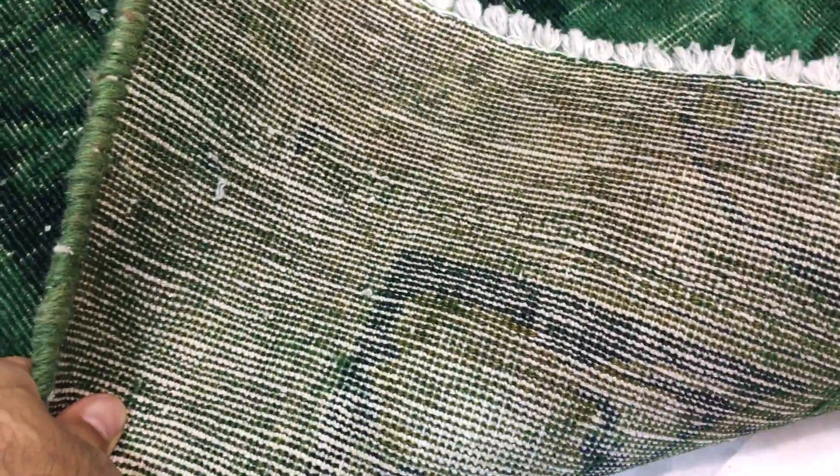On the back of the carpet you can see the very high-quality Persian handmade knots. These carpets are not thick, so they're very easy to clean and maintain. The feel of this carpet is soft with a sheen effect.